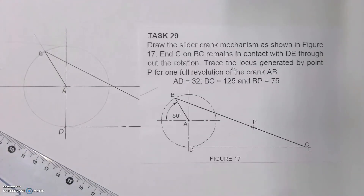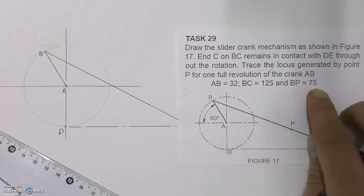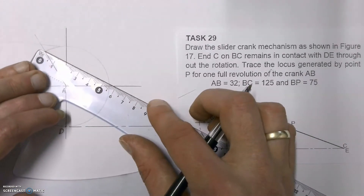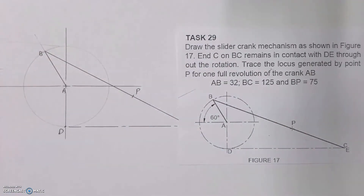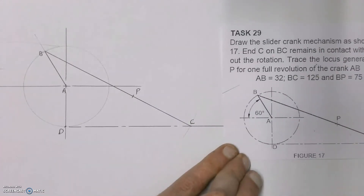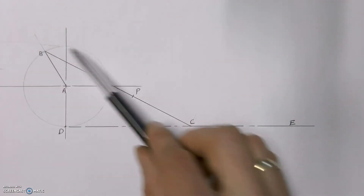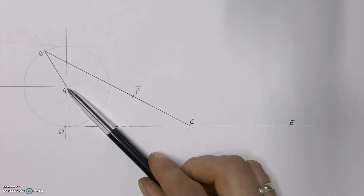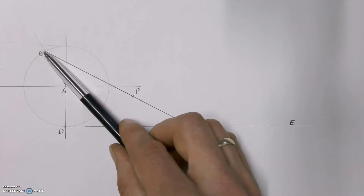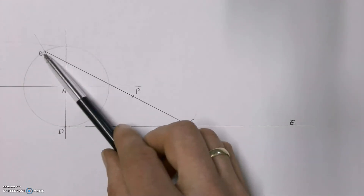We still need to put in point P — they've told us that BP is 75 millimeters, so from point B we measure 75 millimeters, which gives us the position of point P. That completes the given. Now we need to find the locus of point P as this mechanism turns one full revolution, 360 degrees. Point A is a fixed point, normally attached to a motor, so point B can only move in a circle around point A — that's what that circle is there for, to show us the path of point B.